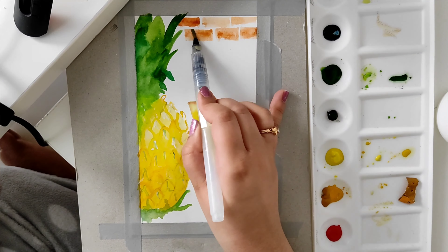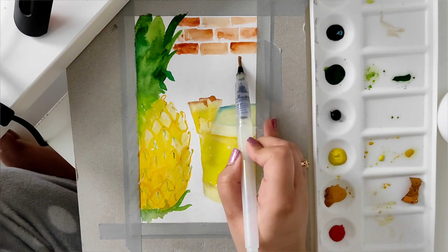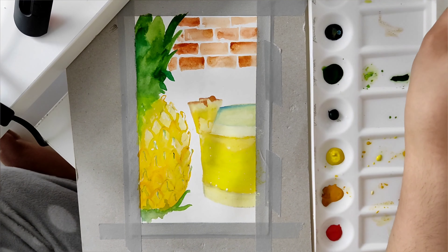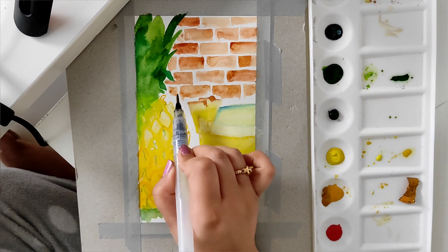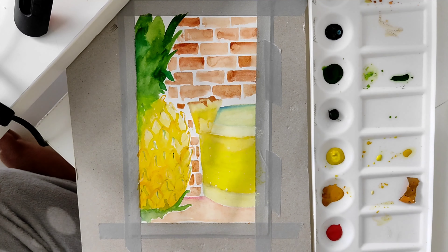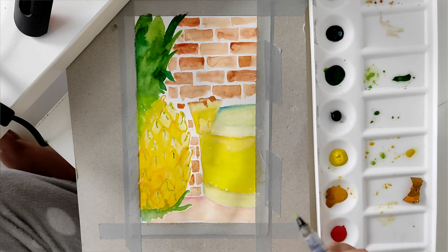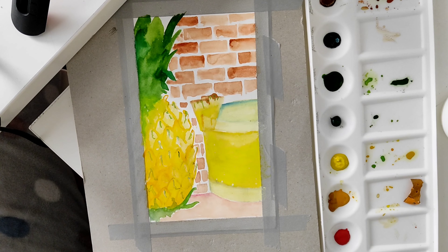Now I'm starting on the bricks — I really like this part quite a bit. I love doing brick detailing on walls; if you've seen my other videos on TikTok, it's because it's symmetrical but also uneven to make it look more rustic, and I think it looks really beautiful. That's what I tend to do with a lot of my paintings when I need a background. Usually with a watercolor painting you don't have to do a background, but I thought it would look better with the glass and the pineapple.